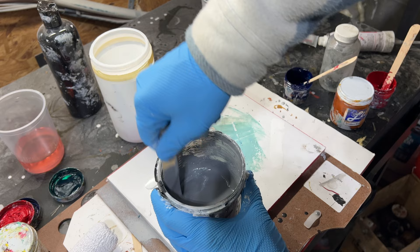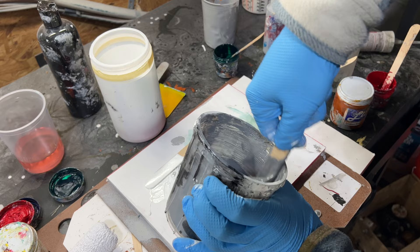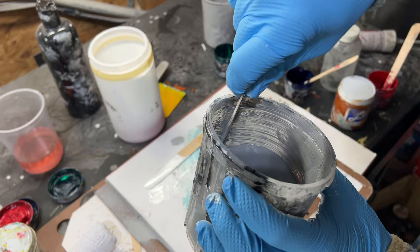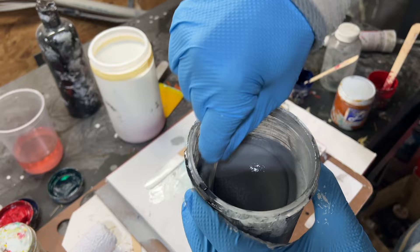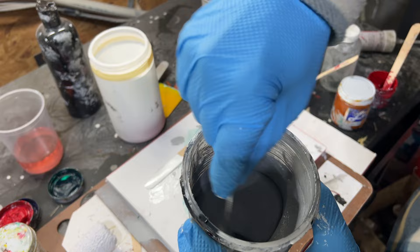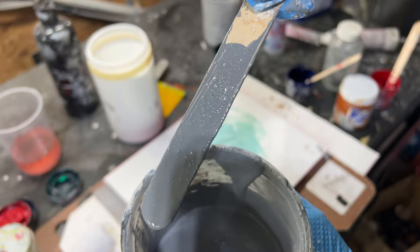There are so many ways to do non-skid — you can actually make it with just gel coat and a cheap 3/8-nap roller, though it gives a different texture. This is a very fine non-skid that I originally ordered for spraying. If you're spraying it, you can use a 2.0 tip and add a little MEK substitute to reduce it, then shoot it at about 60 PSI. I'm pretty happy with what we've got here — we're going to roll this.